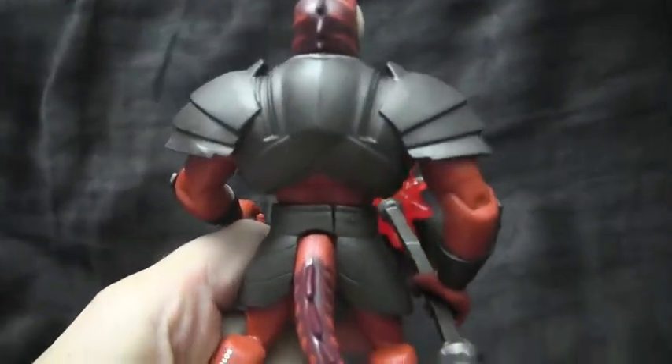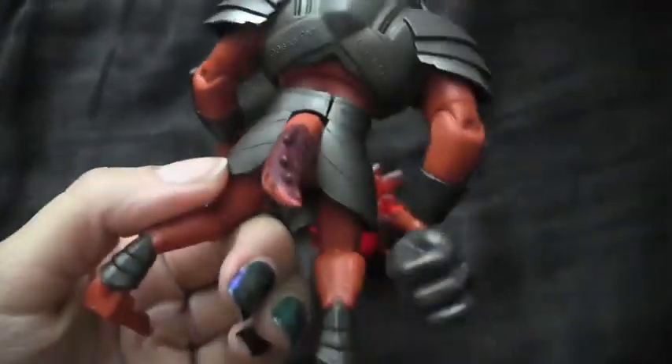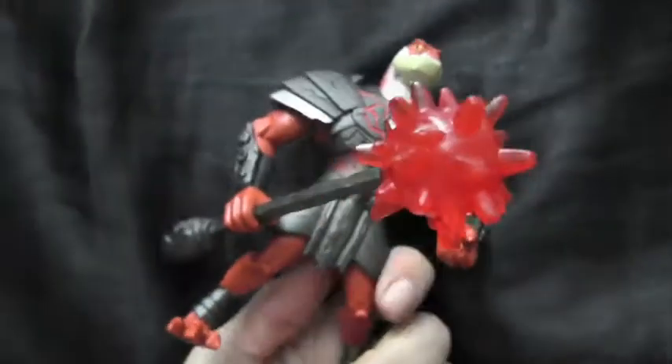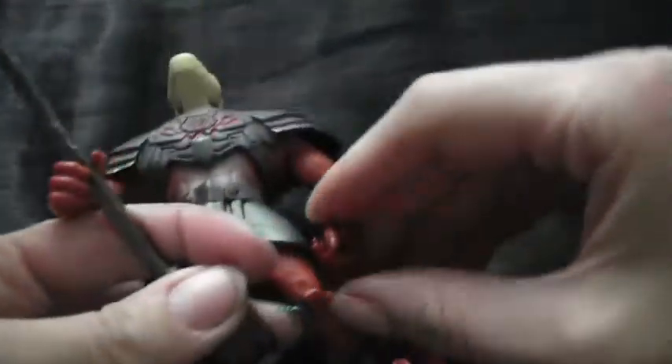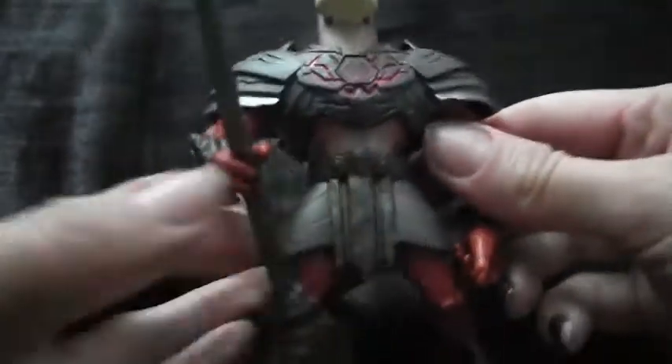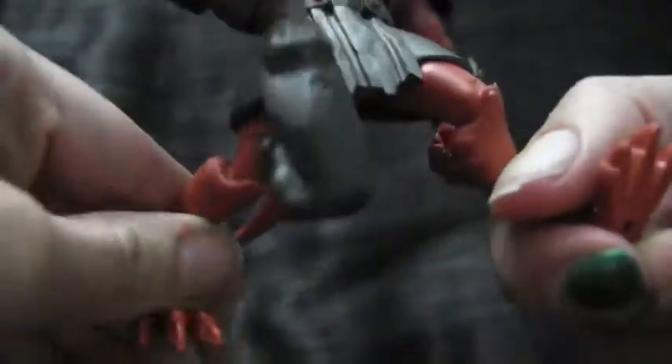Here's his back — you can probably take off his armor, but I wouldn't even want to try that. Here's his back, his calves, and here is the front. As far as articulation goes, he can basically move his arms there, hindered by this armor. He can move them like this, and also his legs like that. And that's it, that's pretty much all he can do.